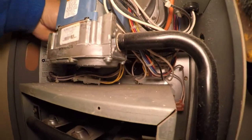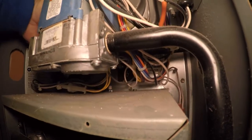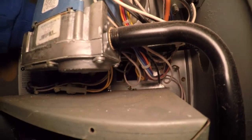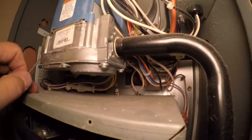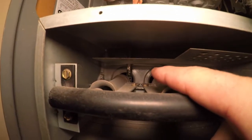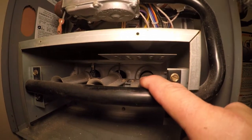I'm going to reach behind the gas valve here and take this wire off the flame sensor, then we're going to test it. The flame sensor is the one on the right; the one on the left is the igniter — we're not going to mess with that. I can already see the scale buildup on it, but we'll test it so you can see what it's reading before and after.